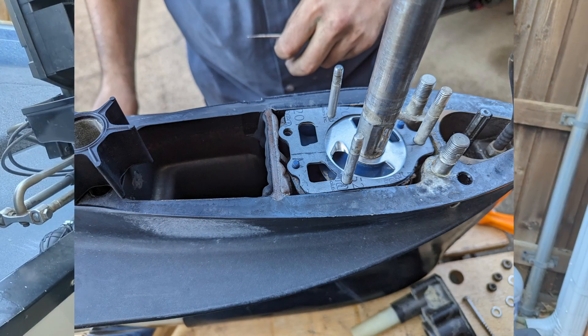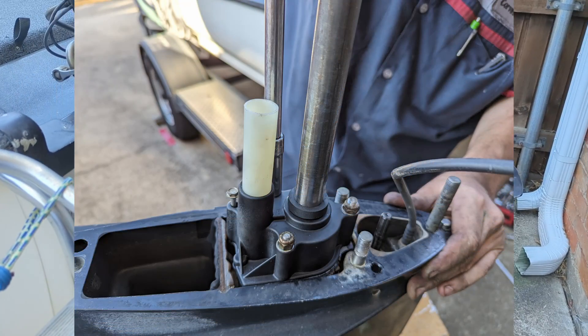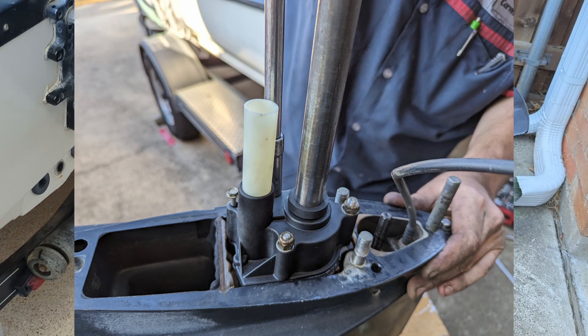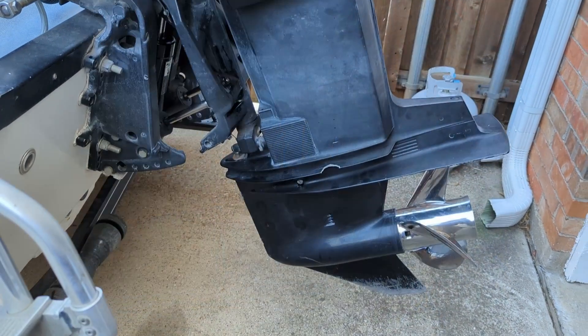Put the impeller in — we used a little bit of dish soap to lube it up a little bit. Put it back in, put it all together, and bolt it down.